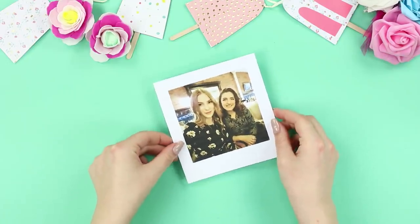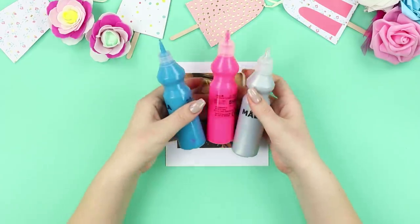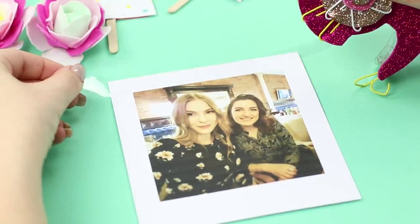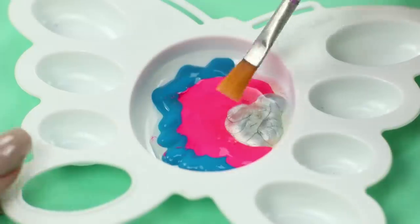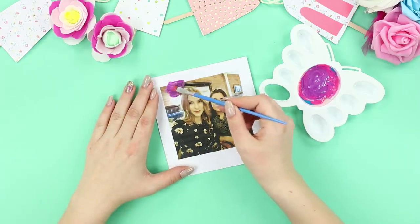For starters, we will share the idea of a gift to your colleague! Print a photograph from the last corporate party and choose a few bright colors. Glue strips of tape on the picture. Pour some paint into a palette and add some dish soap. Apply the mix on the scotch tape with short brush strokes.